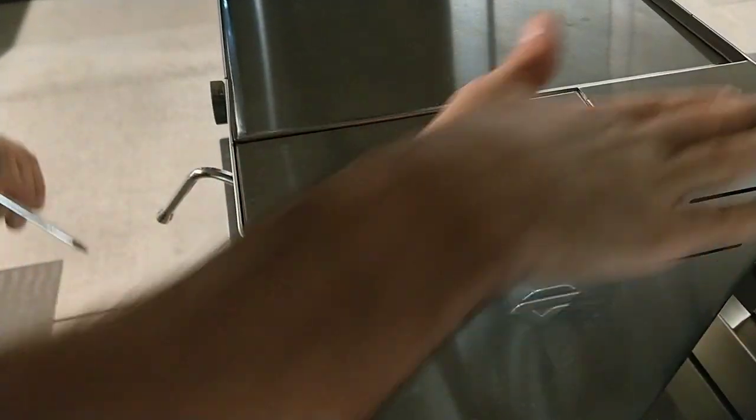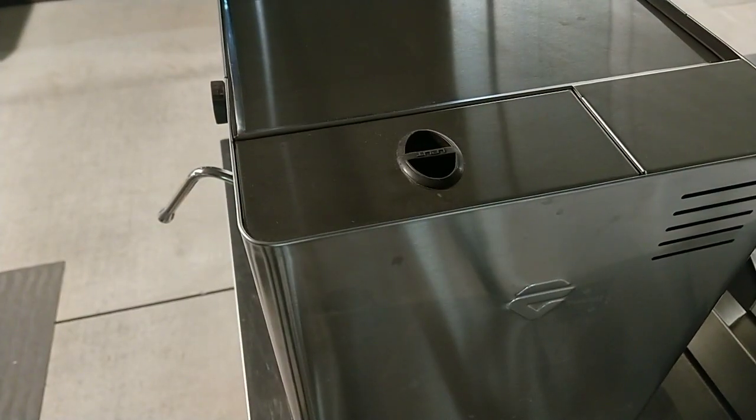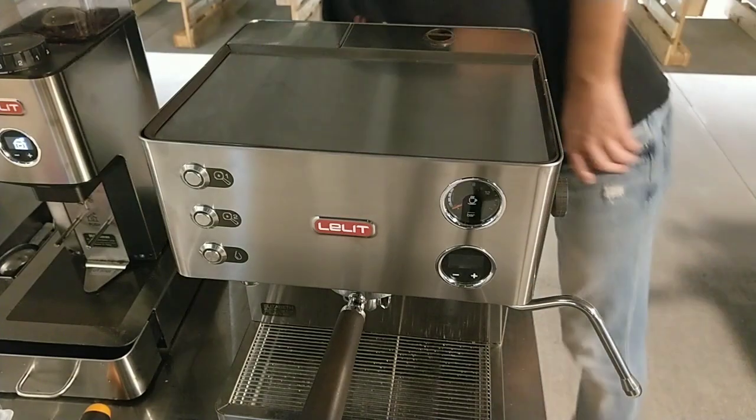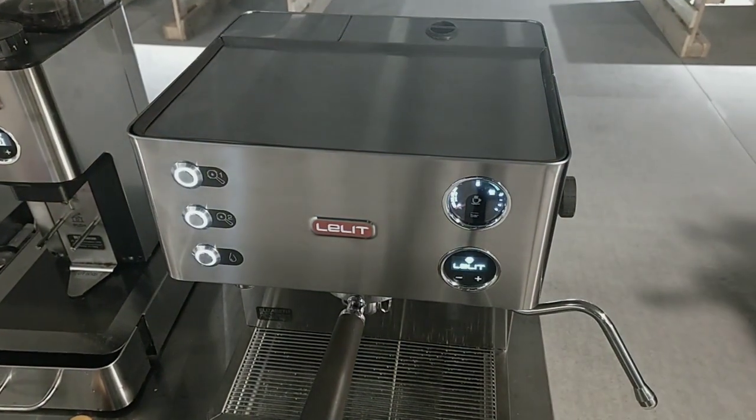I install the water tank cover, put the power cord, and turn on the machine.